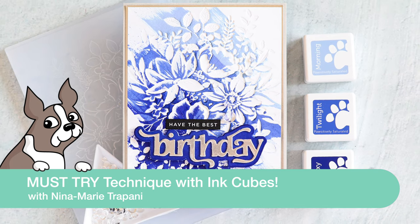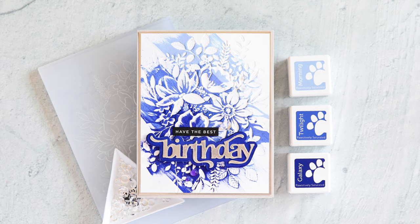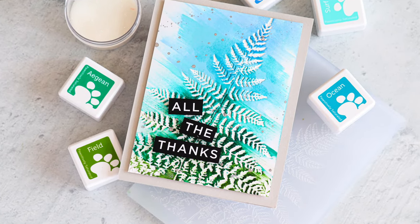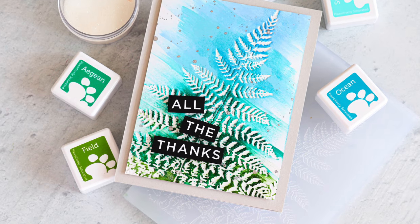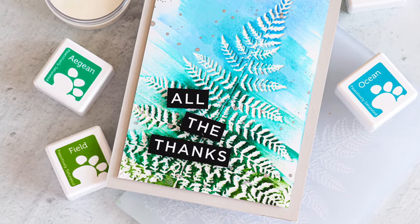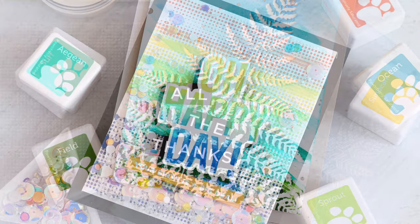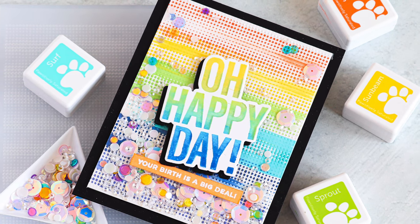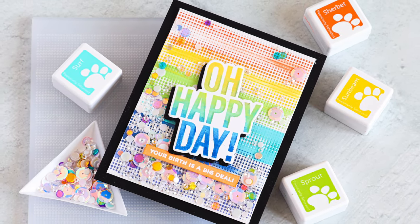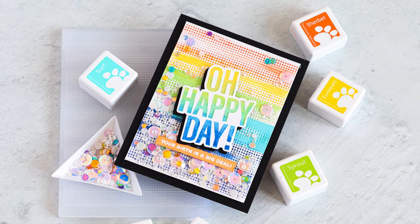Hey there everyone, it's Nina. Thanks for joining me today for a new video. I'm going to be sharing a technique with you that is really fun and a great way to use your ink cubes. We're also going to be using some embossing folders from our Simon Says Stamp latest release called Just a Note, and we also released some additional ink cubes for our positively saturated ink line. We're going to be using all of these products together to create three different cards that are a lot of fun.